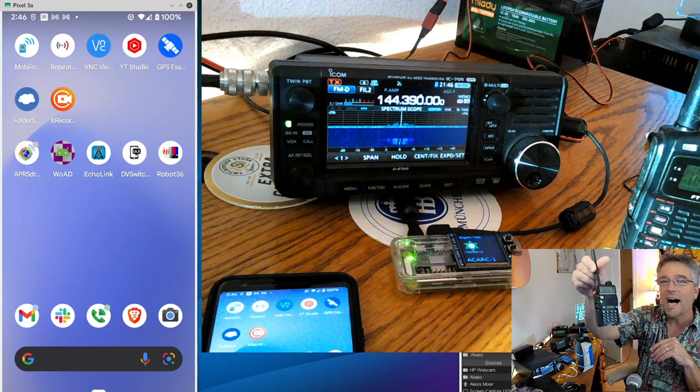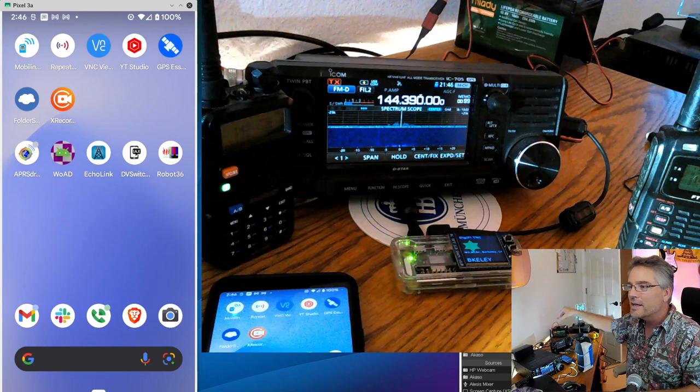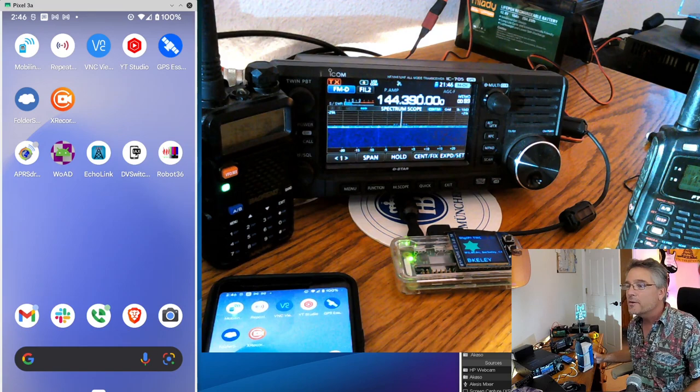We've got some radios here — some cheap radios. This one is highly underrated in some regards and overrated in others: the venerable Baofeng radio. We're going to actually use that today.